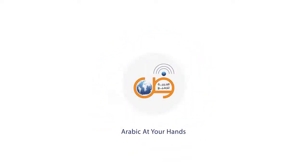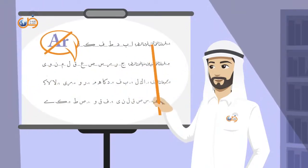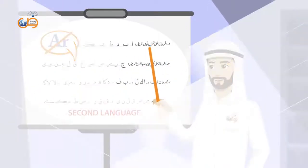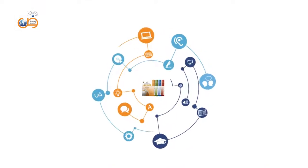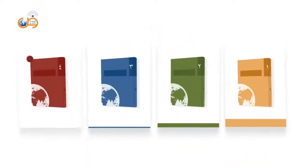Arabic at your hands series — the latest series in teaching Arabic to non-Arabic speakers as a second language, based on the most advanced methods and techniques in teaching foreign languages. It is composed of 4 learning levels,